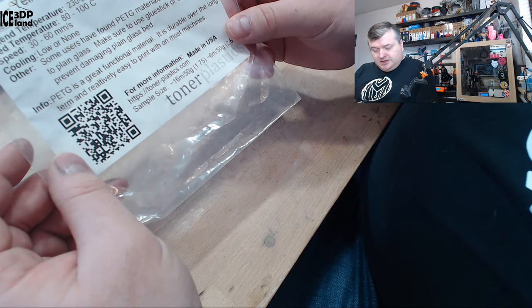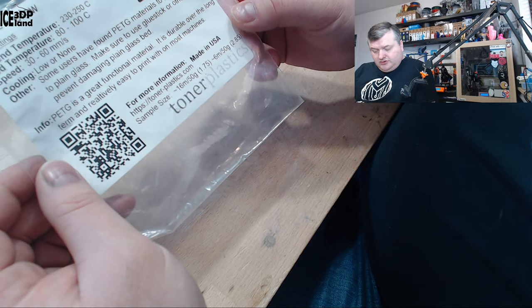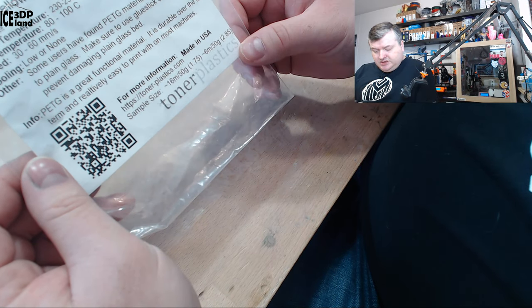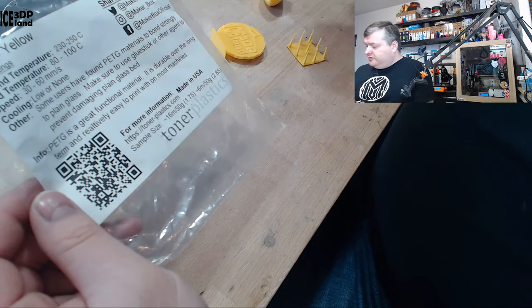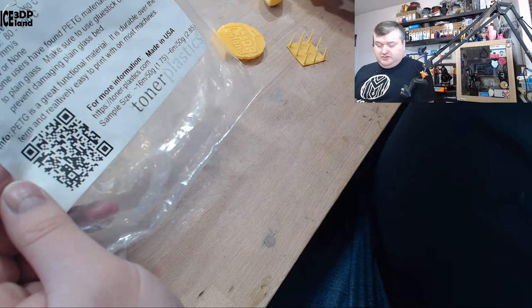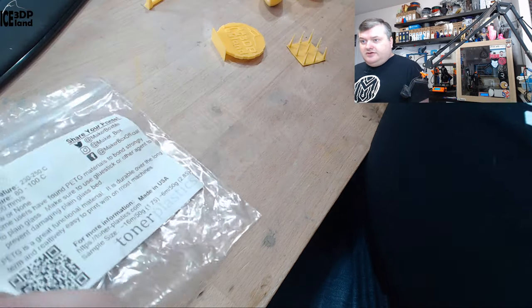They say PETG is a great functional material — it is durable over the long term and relatively easy to print with most machines. I was printing this on my Prusa MK3 printers and didn't have any issues. It was coming out pretty great, but let's have a look at the prints.